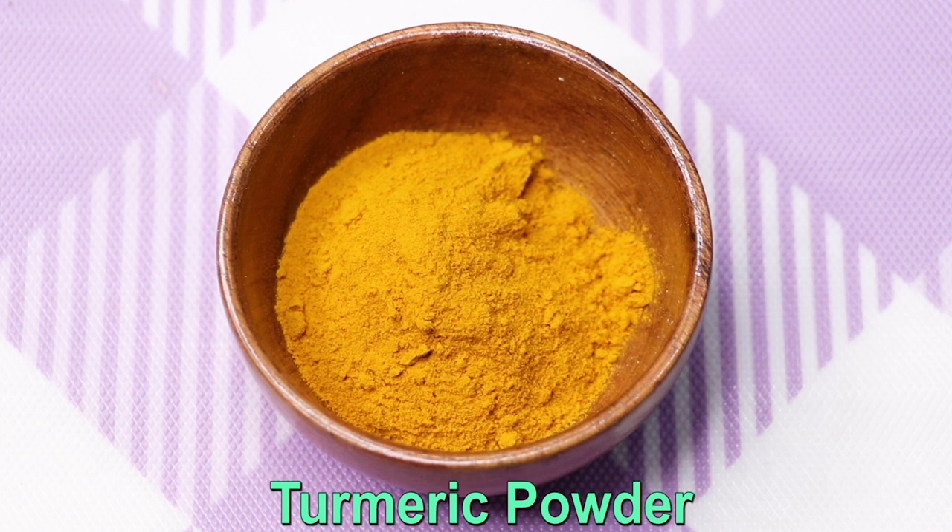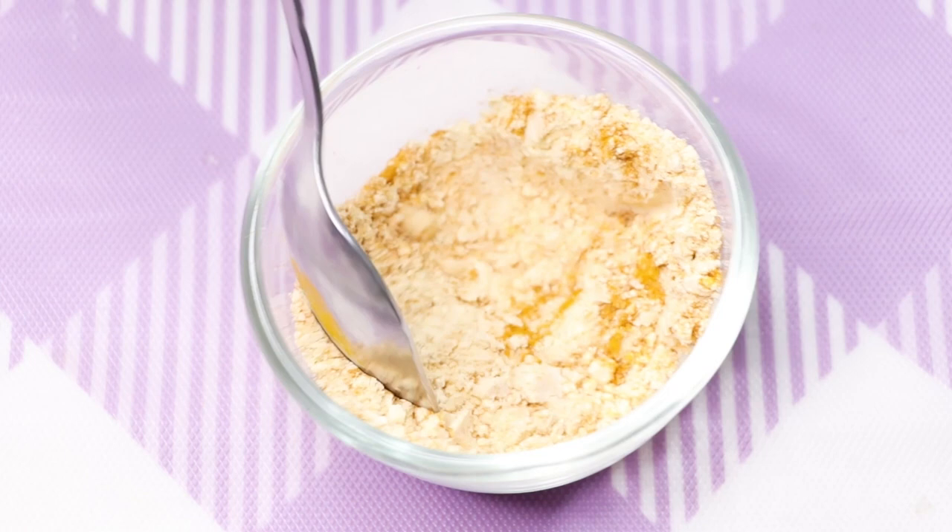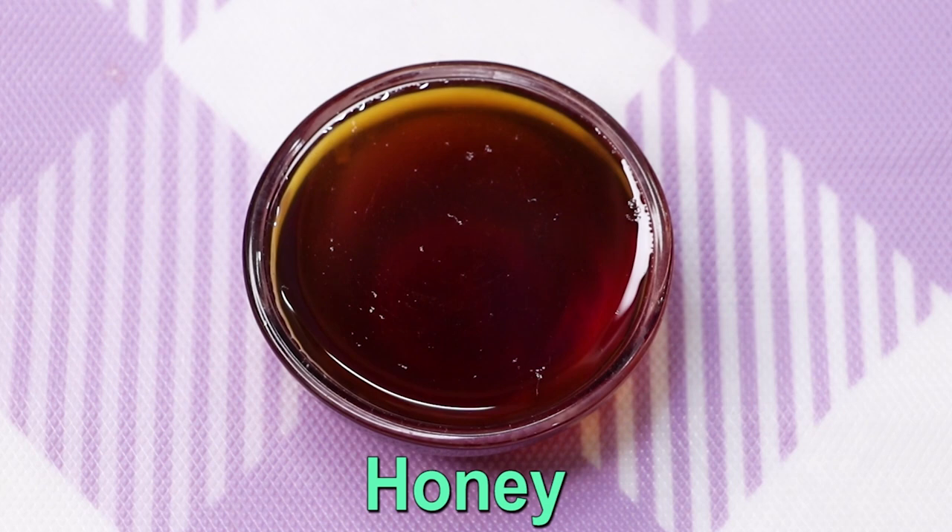After that, you're going to need turmeric powder, also called haldi. Here I'm adding one fourth teaspoon of haldi or turmeric powder into it. After adding the haldi, I'm mixing both these ingredients really well so that they combine with each other nicely.